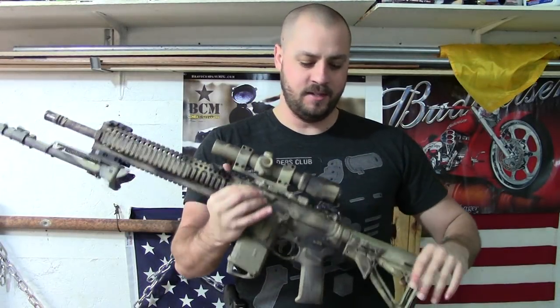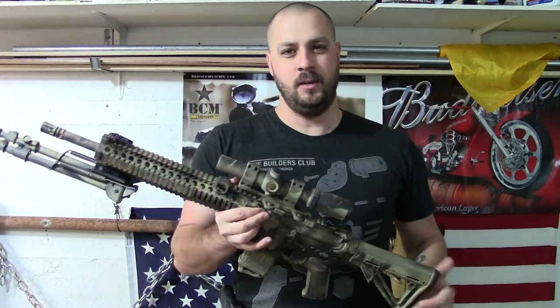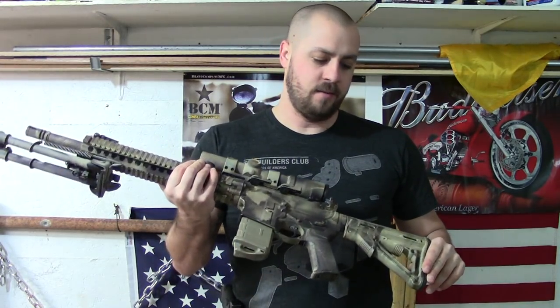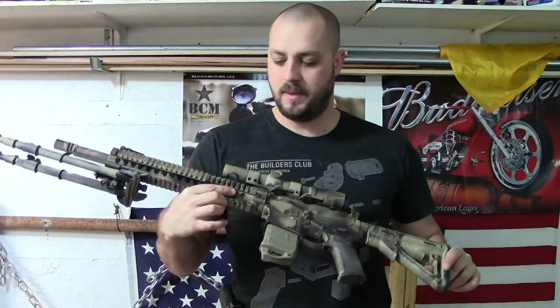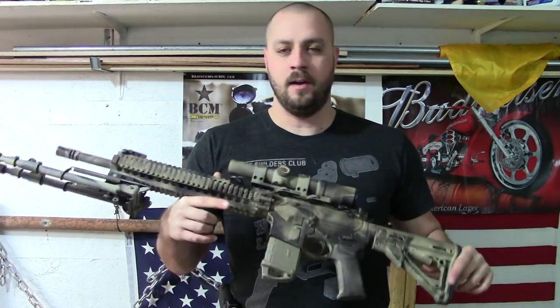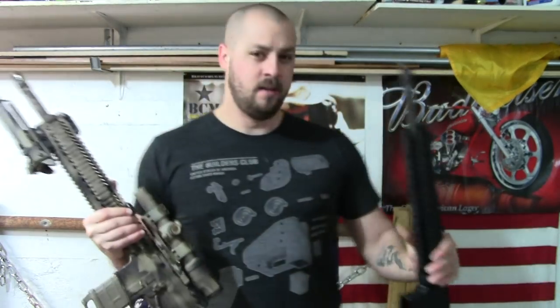What's up guys? It's Lance here from iDuck86. We are out in the garage working on a project for the AR-15. You guys who follow us on our Facebook page have seen this rifle before. This is a rifle that we painted a while back and we just wanted to show it to you guys. A lot of good response on this rifle and the paint job. We like how it turned out. We are going to paint another rifle today — Jordan's DCM.